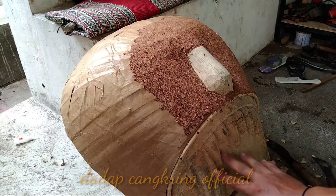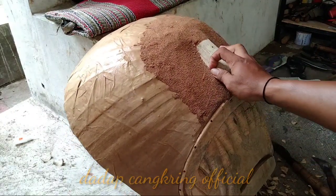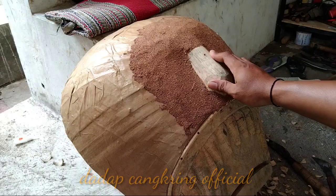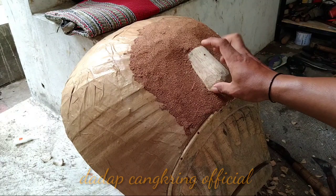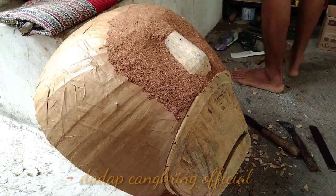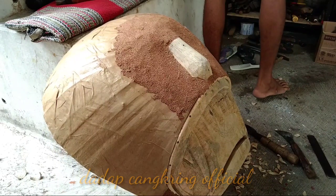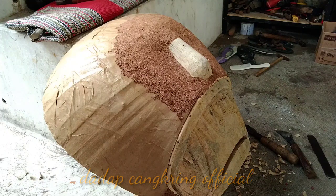Ini sudah jadi ukiran giginya kepala barongannya, ukur 55 — ini pesanan dari teman. Waktunya mepet, kita segera kerjakan. Teman-teman yang belum subscribe silahkan subscribe, like, comment, dan share. Kita lanjut di proses pendempulan.